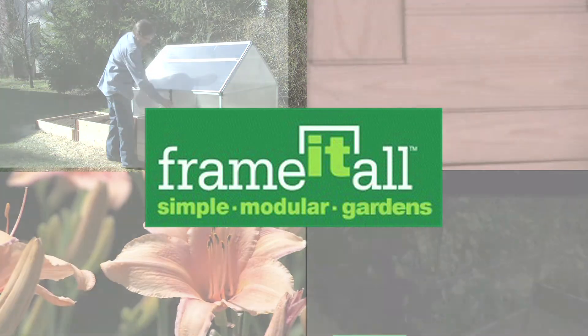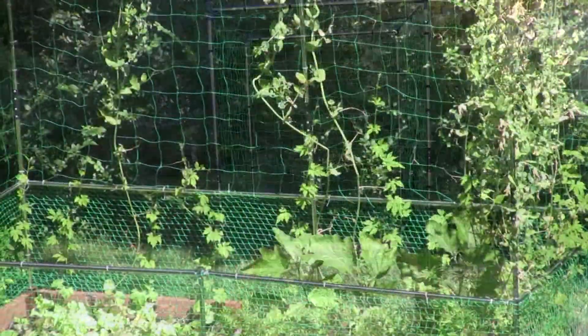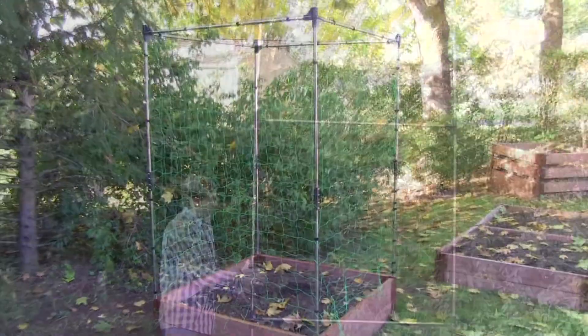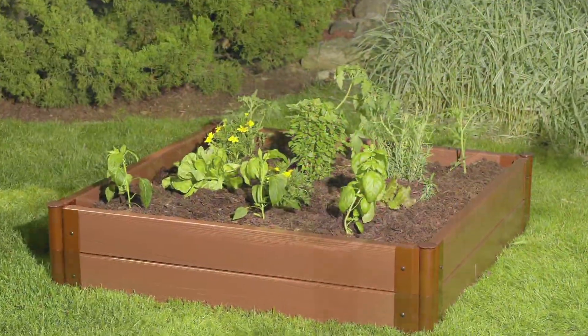Frame It All. Conservation — that's the key word for gardening today. Make the most use of the available space by growing upwards on a trellis. With Frame It All's VeggieWall, you'll have all the benefits of our raised garden beds multiplied exponentially.